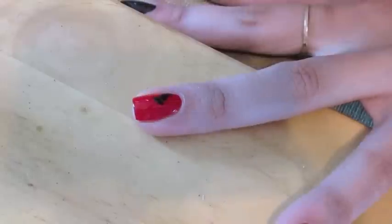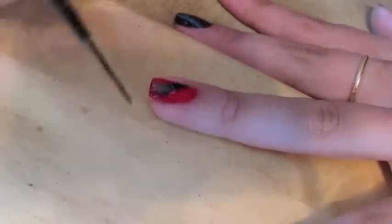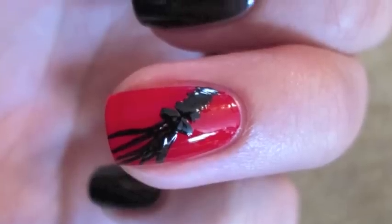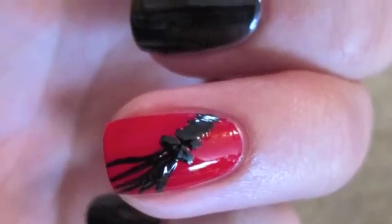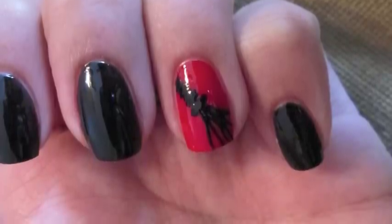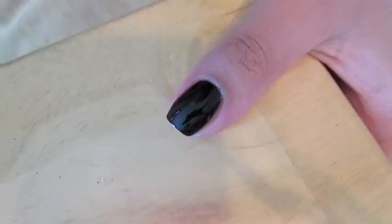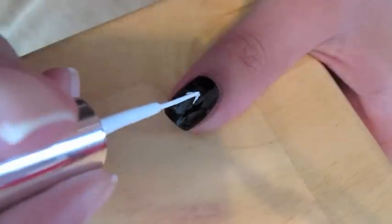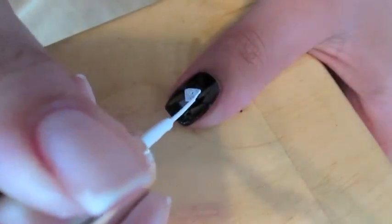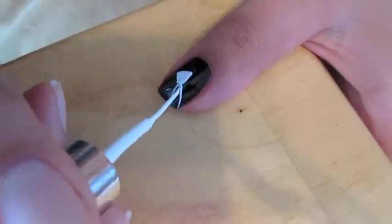I did decide to paint that in a black nail art polish and you see here exactly how I'm doing it. Then on my thumb I decided to paint the tie, which is found on the cover of the first book. The tie also becomes very important in the story — if you read the book you will understand why.